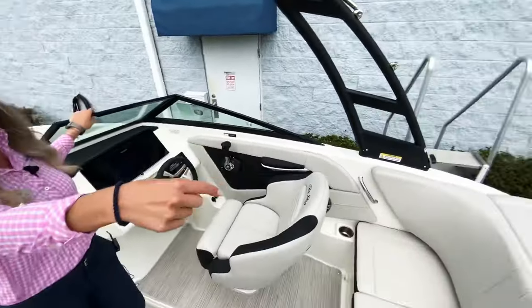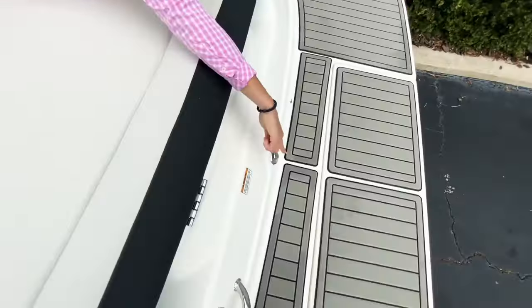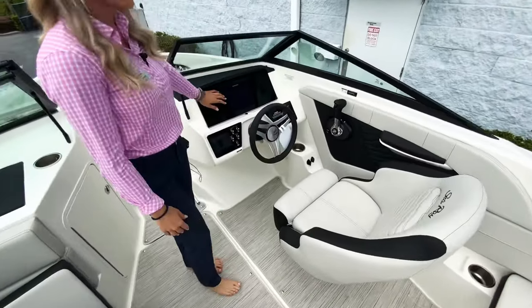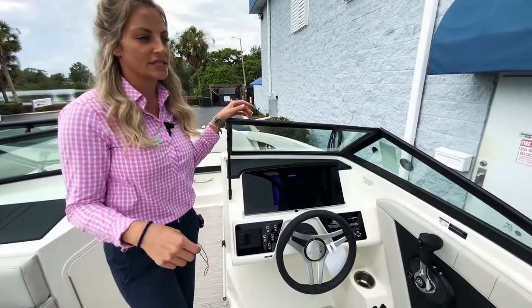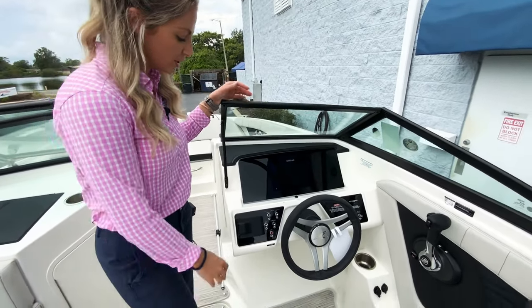You also have another hook on the back, so you can hook up a tube to this one as well, just as a secondary one. Moving to the helm, you have the 9-inch SIMRAD. It shows you everything — it's really cool. It's linked to your motor, so you can see engine hours, horsepower, how fast you're going, fuel capacity, all that sort of stuff.